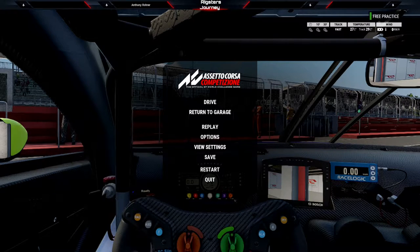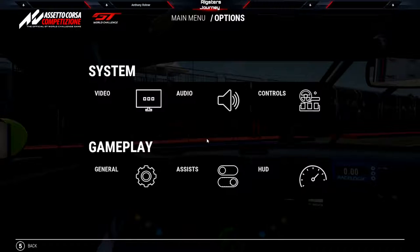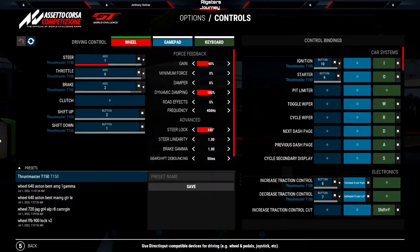So, what the heck is Brake Gamma? Brake Gamma is a setting under Options, Controls, and what it does is it amplifies your brake pressure. The reason why you want to mess with Brake Gamma is if you're using a potentiometer, which is basically the stock pedals you get with Logitech G29s or Thrustmaster T150 kind of wheels — they do not have a load cell or hydraulic feedback.